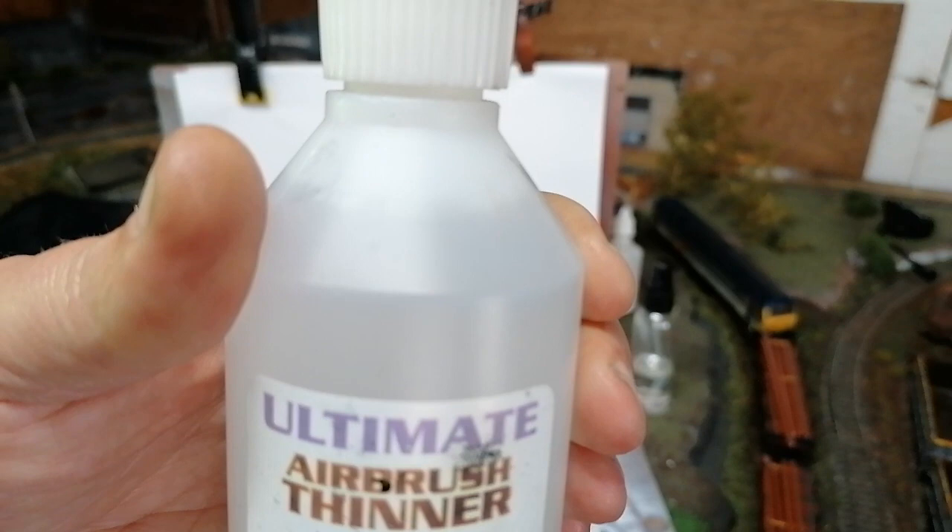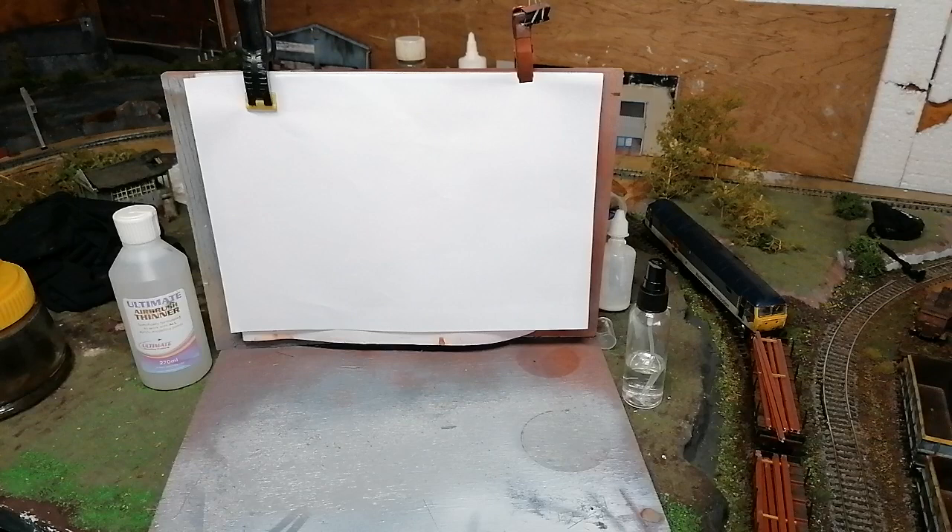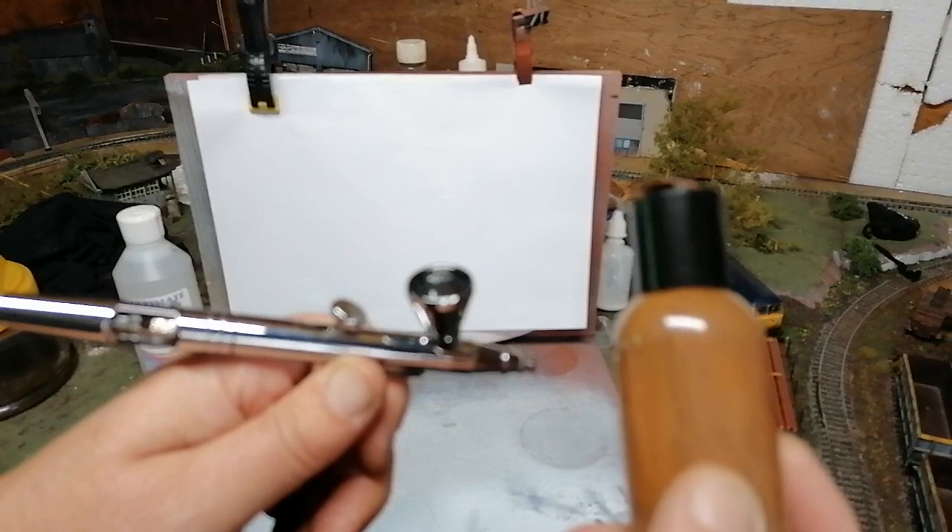You don't need a lot of it and it'll last the ages. It'll actually dilute and thin down any acrylics that you care to mention. I've got some in this bottle — I mixed it myself. I got these cheap bottles and mixed ordinary acrylic in with the thinners. I'm just going to put some into the cup on the airbrush.